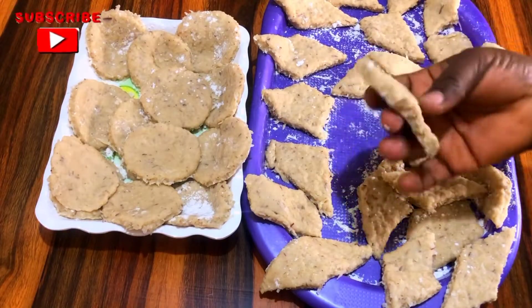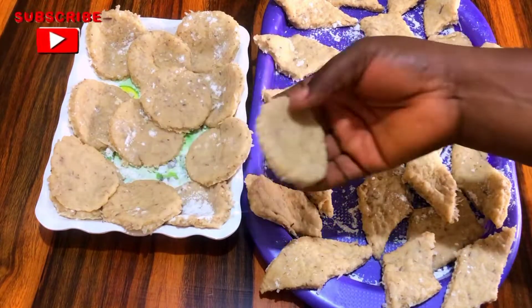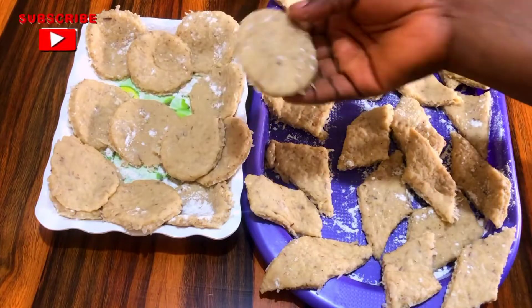After cutting all the dough, this is what I have now — the original shape and the round one. I just love this and it looks so beautiful.